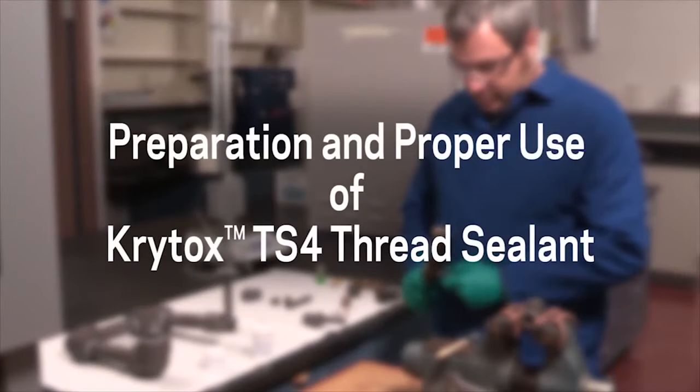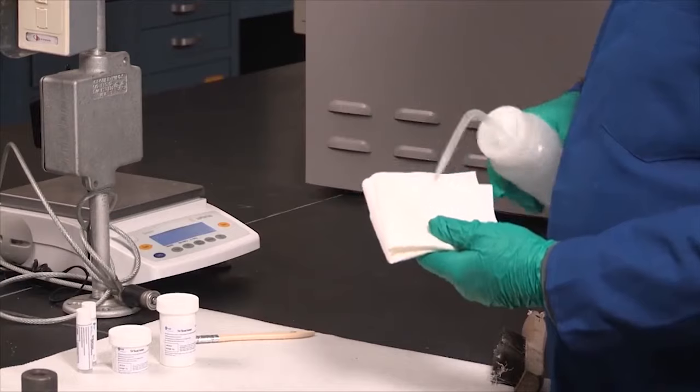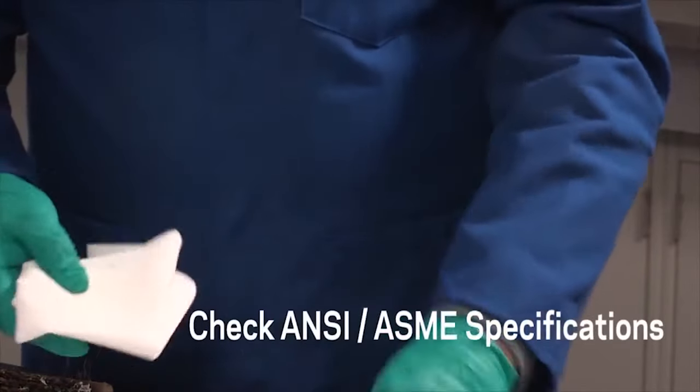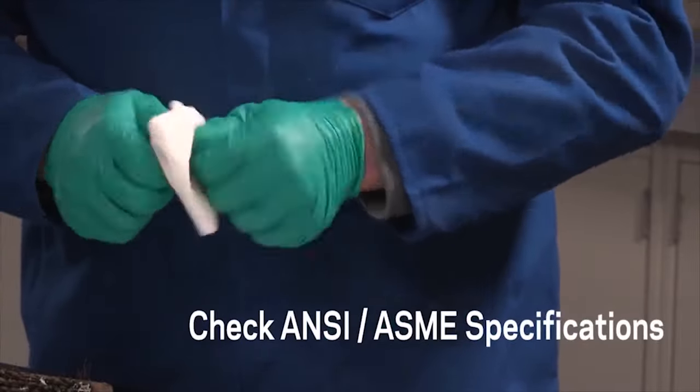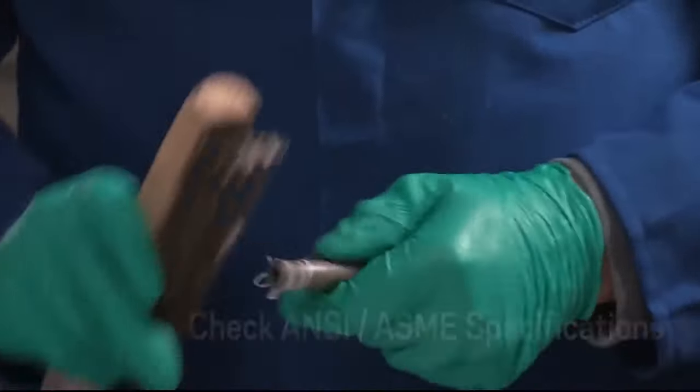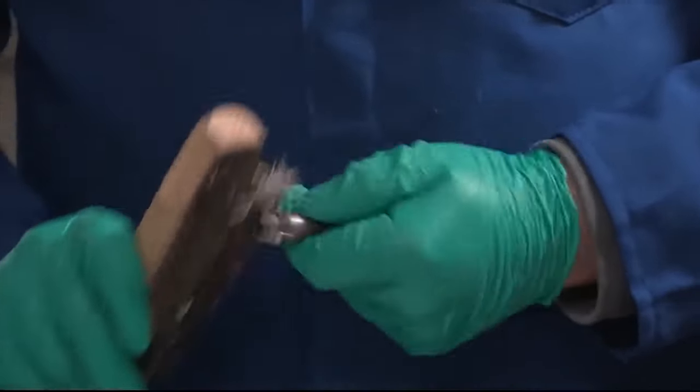Like all applications using Krytox lubricants, proper preparation is essential for obtaining the best performance. Clean all pipe and fitting threads with a non-chlorinated solvent to remove any cutting or protective oil, and chase the threads with a stiff wire brush to remove burrs, debris, and old sealants such as PTFE tape, pipe dope, and anaerobic resin.